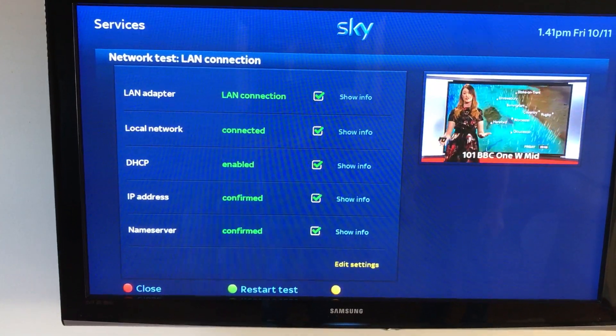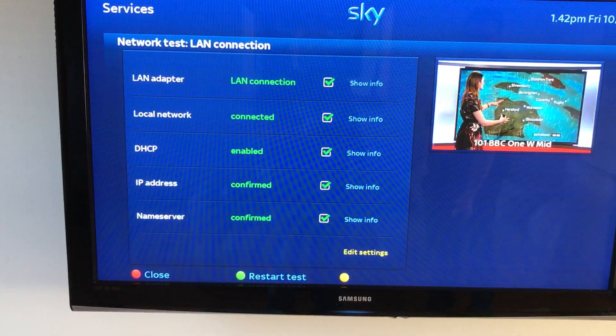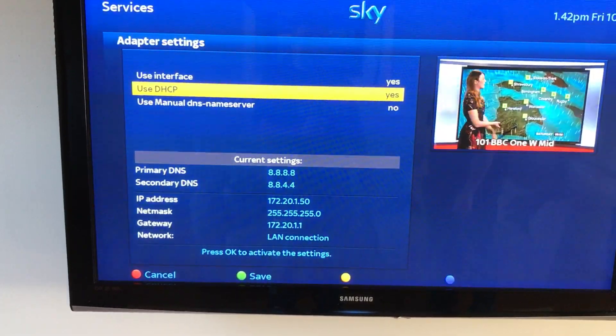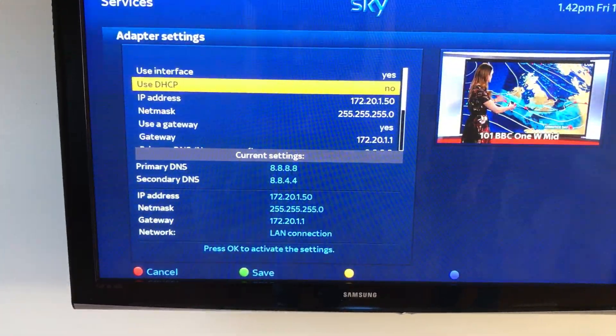If you have any issues getting an internet connection, you have the option to manually set the network settings on the Zegema box. To do this, scroll back to use DHCP and press the right button to change it to no.